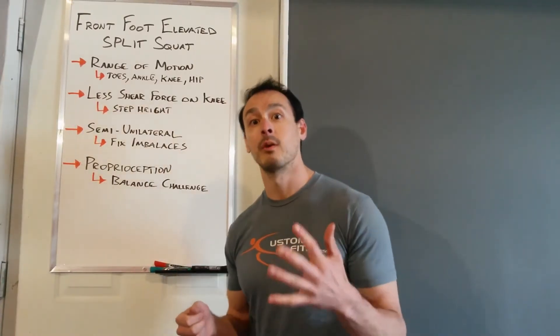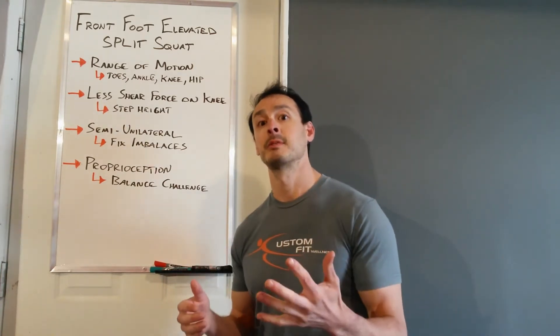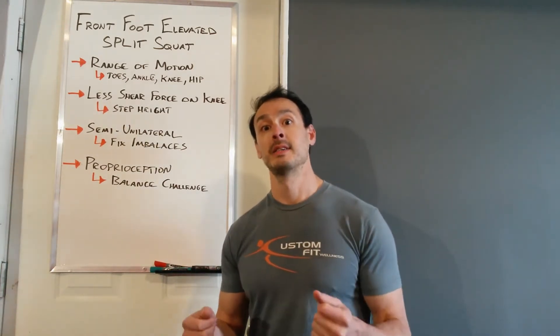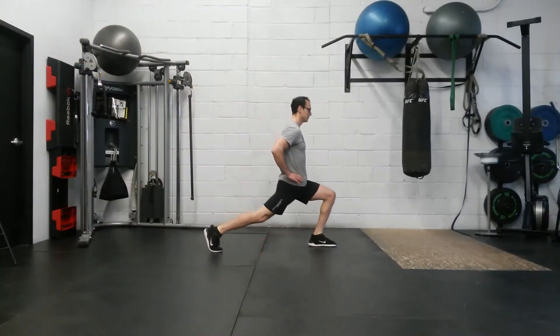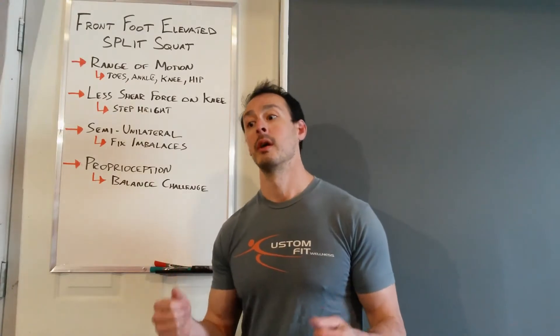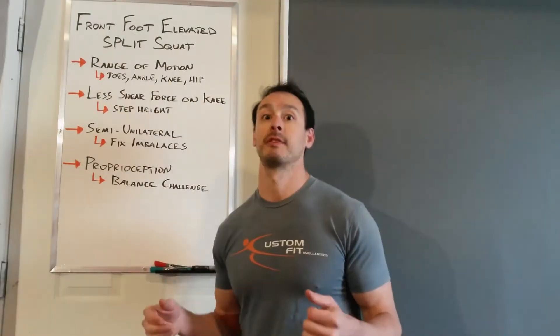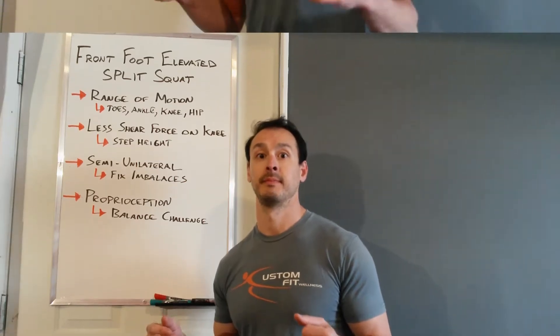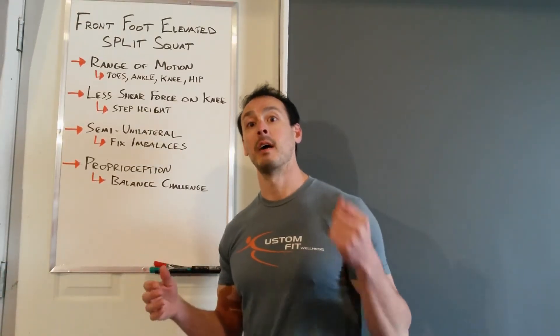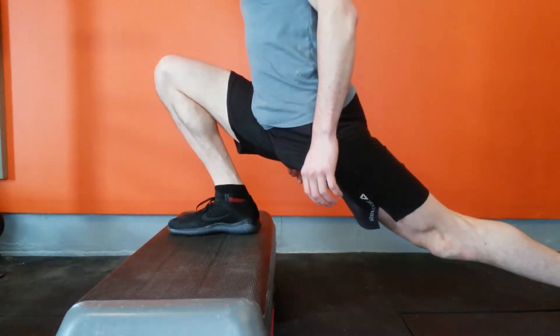The Split Squat is one of my favorite lower body movements because of its functional carryover. The difference between a Split Squat and a Lunge is in a Split Squat your feet are going to be fixed in position and you're just sinking down into that motion, whereas with a Lunge that involves a step — and that's the big difference between the two movements. One of the greatest benefits of doing a full range Split Squat is the range of motion involved in multiple joints.